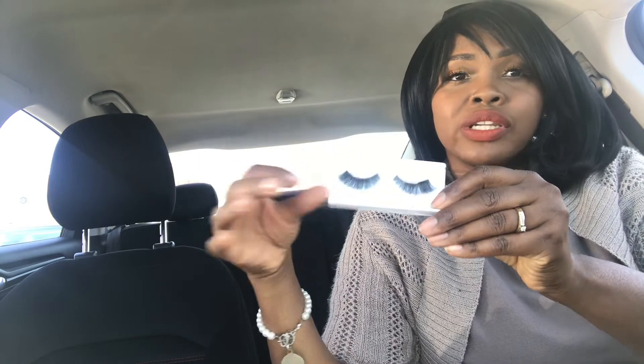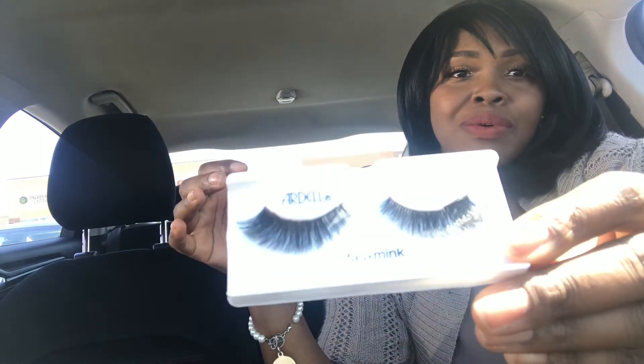For the faux mink, they do feel good. They actually even look cute in hand, so I wasn't that mad when I first saw them. I was like, okay, it's whatever — I'll try them out.